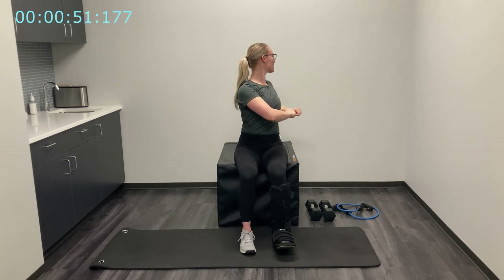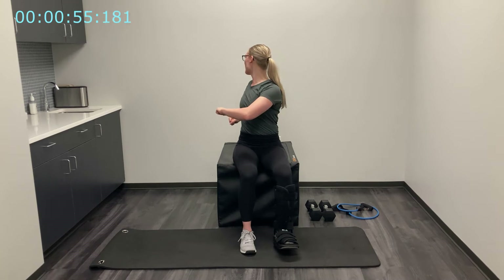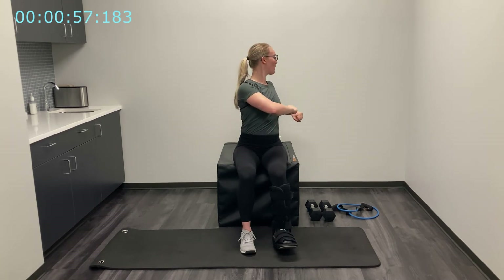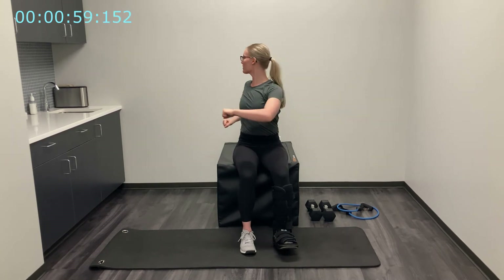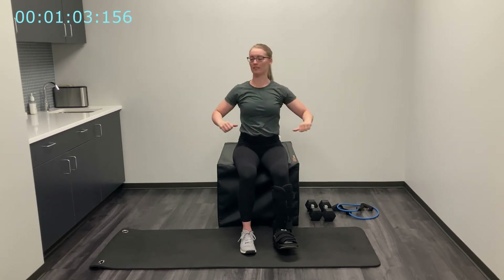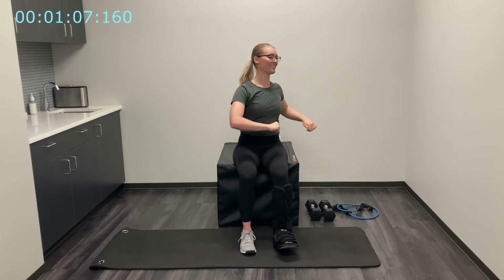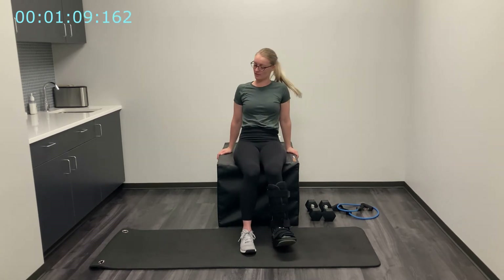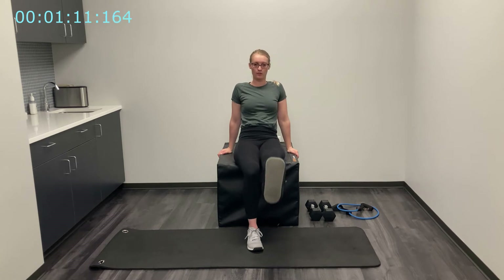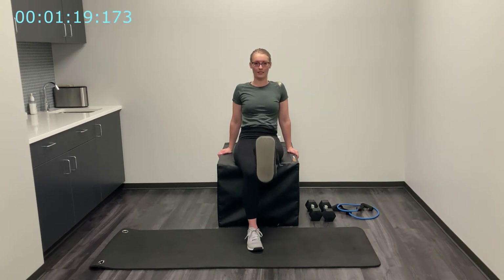Now I'm going to take sitting nice and tall, taking a twist to the left and over to the right at your own pace — just a little bit of spinal rotation, looking in that direction as I twist. Next we're going to sit back on our box a little bit and do some leg lifts, just as far as it's comfortable, bending that knee and then straightening that leg as I lift it up.